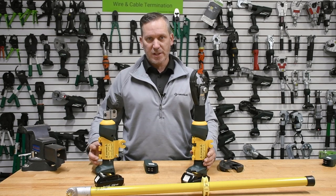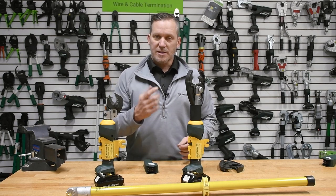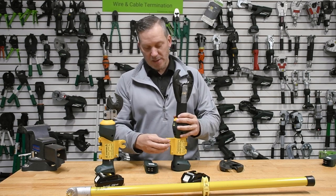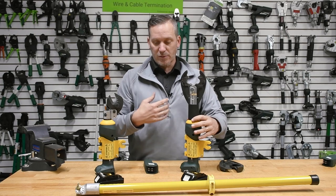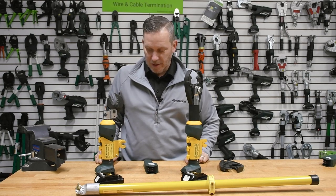You also see this trigger jacket on there, and this is how we actually use these tools — to lock out the trigger and enable the remote capacity of these tools to function. It also doubles as a connection point for when you're putting together a hot stick assembly and using these with an extendable stick or a switch stick like the one here.